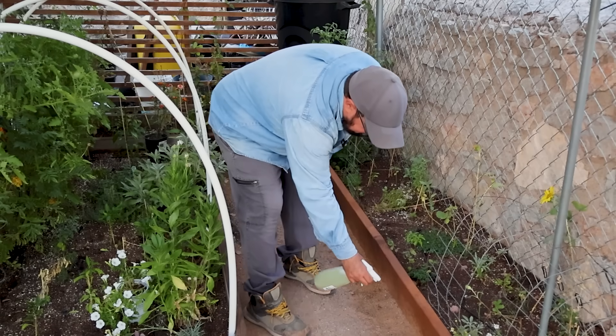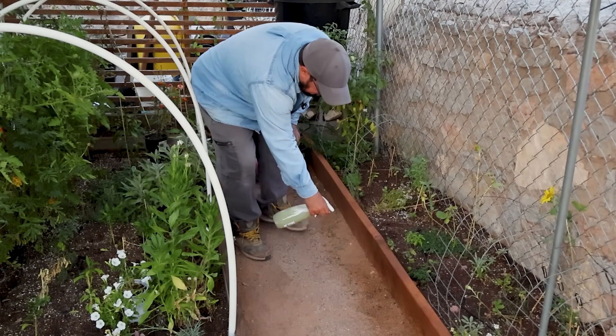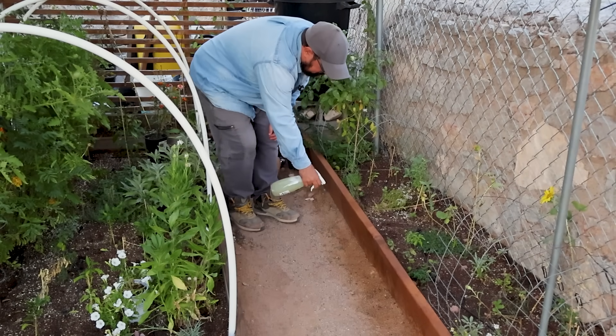We've got our mixture all set. We're heading out to spray it on the walkway and around our plant beds — where we get bit the most while watering or harvesting. Just make sure it's not too windy, because the smell can be irritating to your eyes and throat. We're spraying down some sections of the garden bed to get those mosquitoes annoyed and out of there.